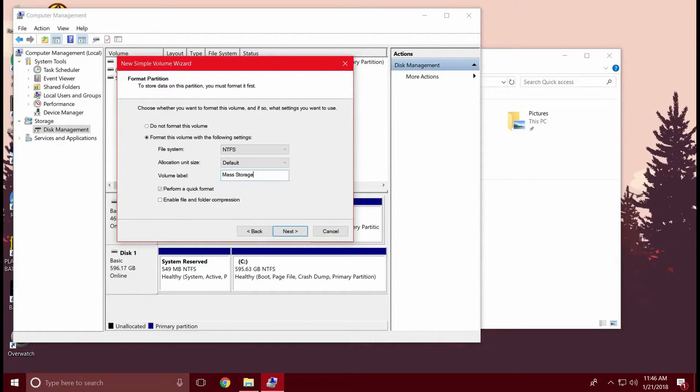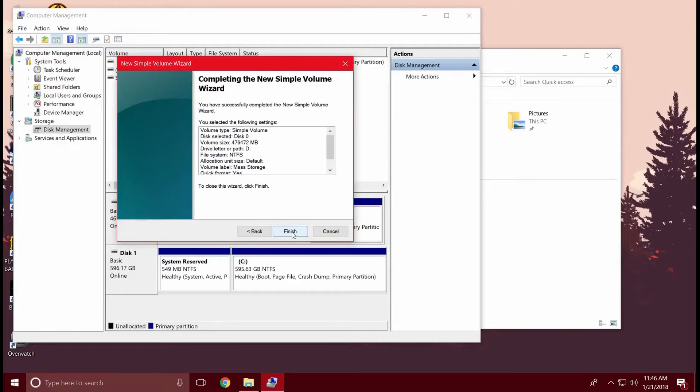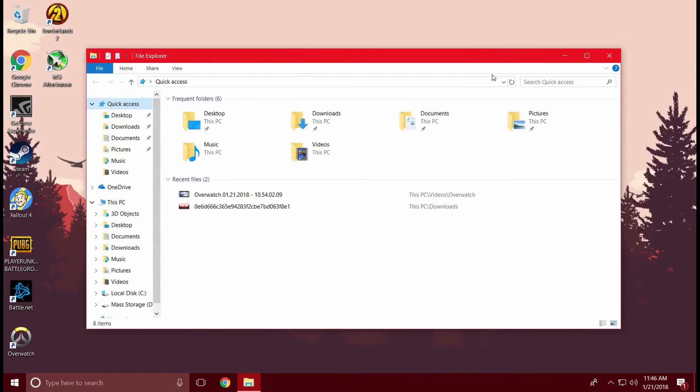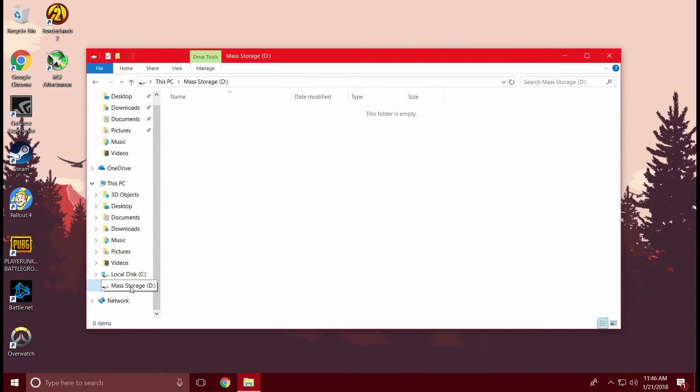Once you've done this, hit Next. And when you hit Finish, you will format and create that new simple volume. Now your drive has been formatted, as you can see in the lower bottom corner. You can go back to your PC and you'll notice that you now have extra storage — this Mass Storage that you can hold up to 465 gigabytes, or whatever size you have.